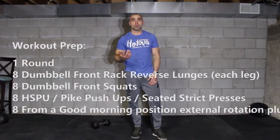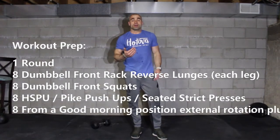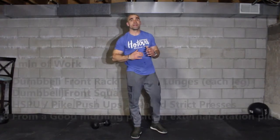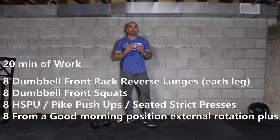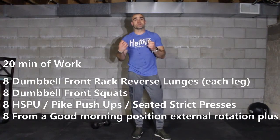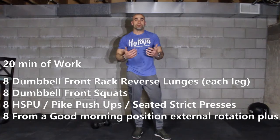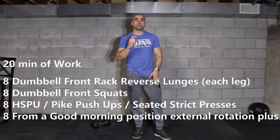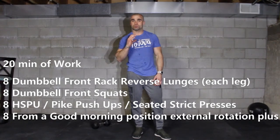We have 8 reps. Before you start the clock for 20 minutes, I want you to complete one warm-up round or testing round. After you go through the round, take a short break, set up the clock for 20 minutes, and go as many times as you can without rushing it. Remember, the goal for today is not to get a lot of rounds and reps, but to move, focus on mechanics and movements, and spend a little bit more time under tension. So slow things down.